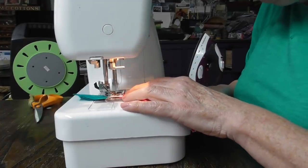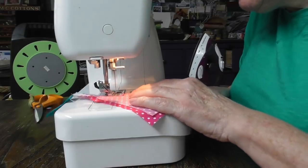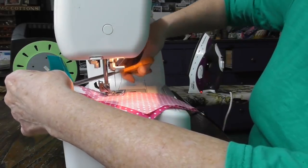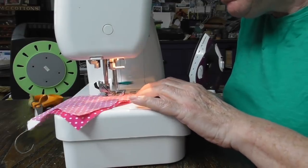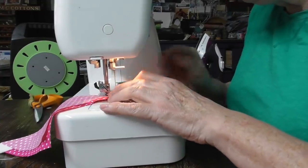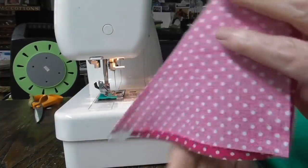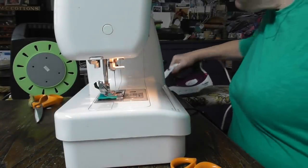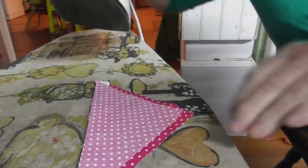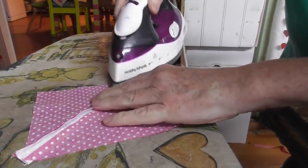I'll stitch this one on then, making sure that's working beautifully. With that quarter-inch foot it means my seam is a lovely quarter inch. I'm going to press that again exactly the same way — set the seam and then press that pink edge in towards the white.